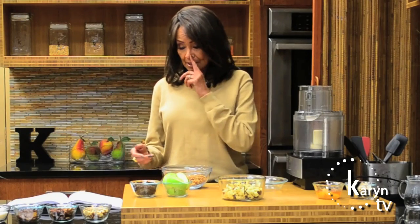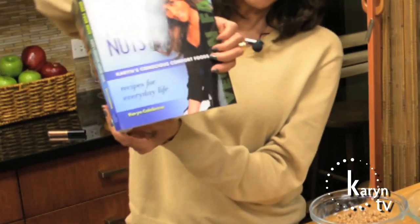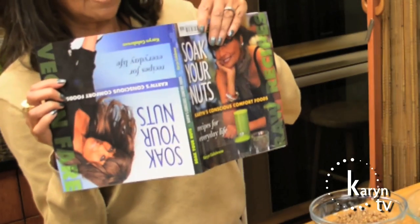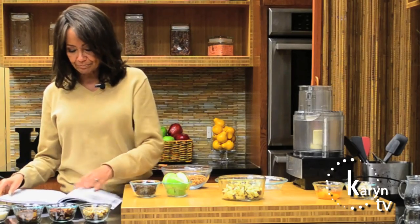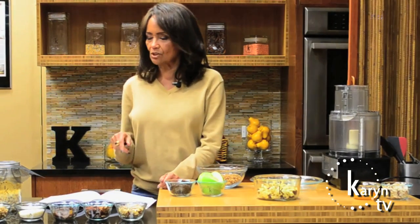I've got all the components here and I'm going to kind of run through it very quickly. It is also available in my book, Soak Your Nuts on the Raw Side — we have the cooked side and we have the raw side. It's available on page 84 on the raw side, but you don't have to buy the book, you can get it for free just by watching me here today.